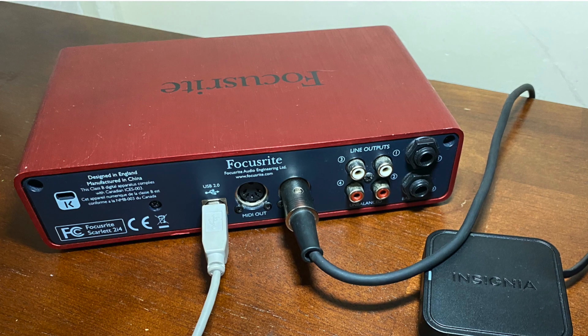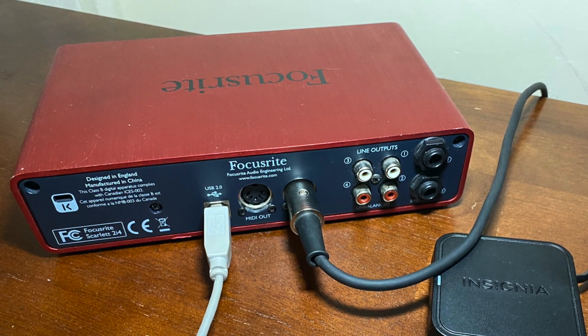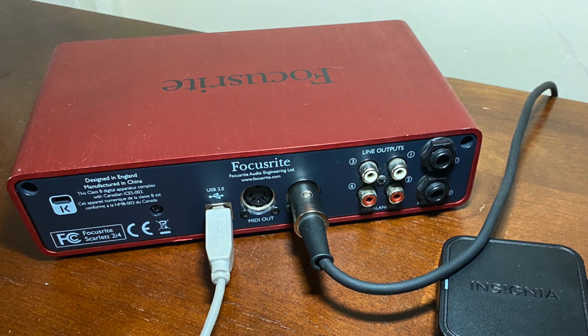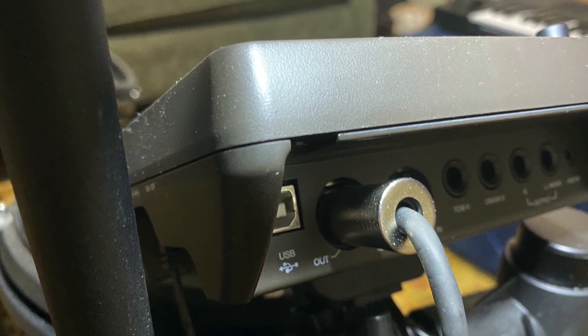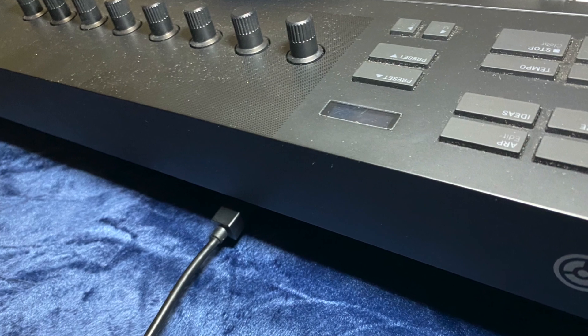This is what the back of the audio interface looks like, with the gray USB cord going out to the USB hub and the MIDI-in cable connecting the electronic drums. This is the connection to the electronic drums, and this is the connection to the keyboard.